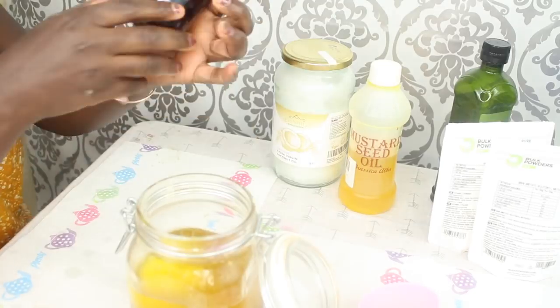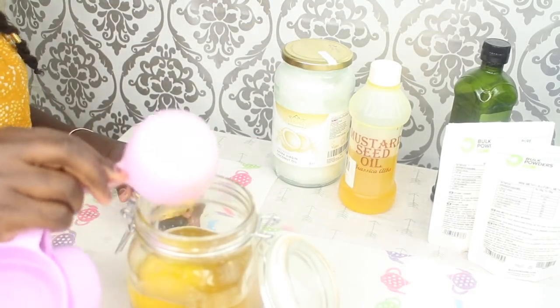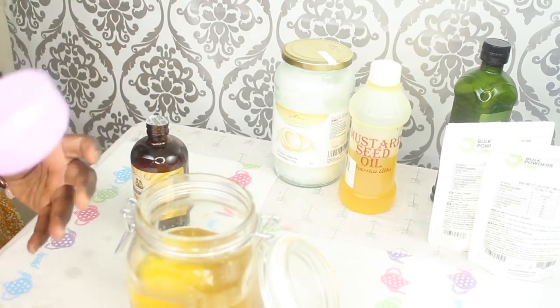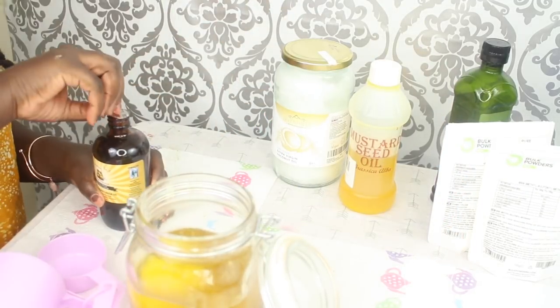Then I'm going to go in with a third of a cup of JBCO. You can use just the normal castor oil — I usually use the normal castor oil, but I just bought a new one today so I wanted to add that.